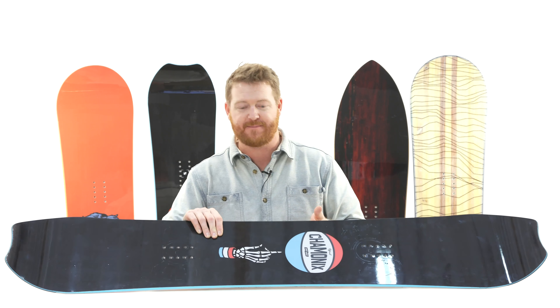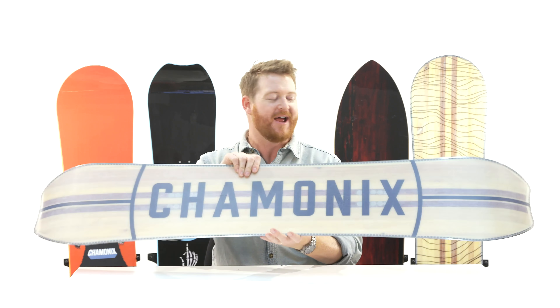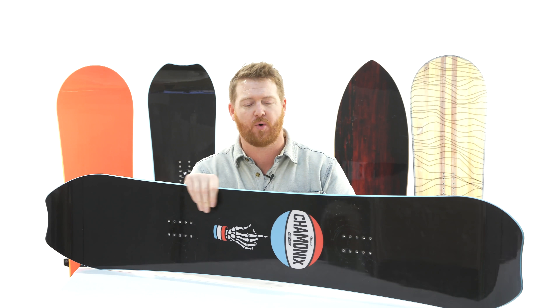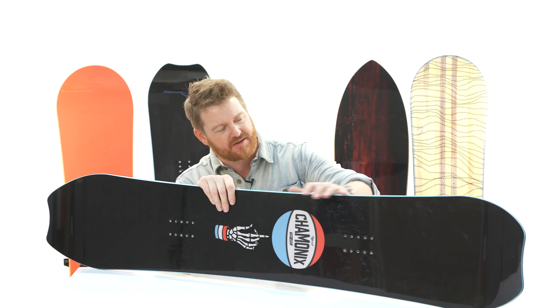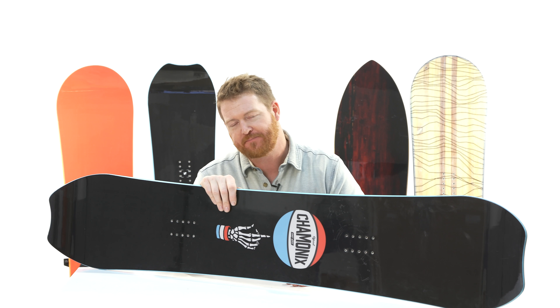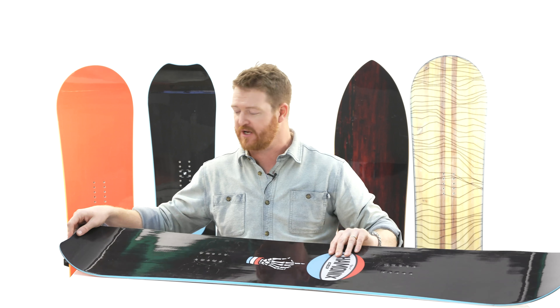The graphic was done by Amish Brothers, which is pretty awesome. It has a feel and flex rating of a four, so a little bit softer than your average board. In the middle of the deck it's gonna feel a little bit softer, but the nose and tail are gonna have a little bit more structure because of the carbon V-stringers.